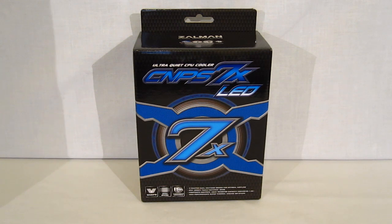This is George from Hitech Legion. Today we're going to be taking a look at the Zalman CNPS7X LED CPU Cooler from Zalman.